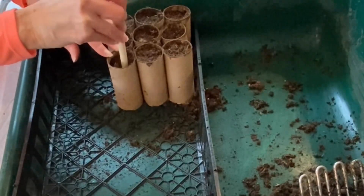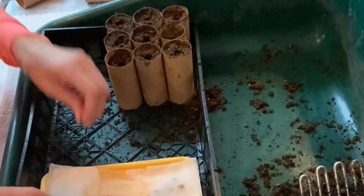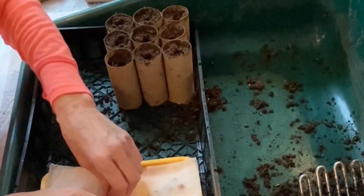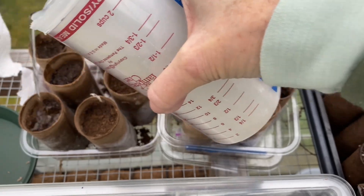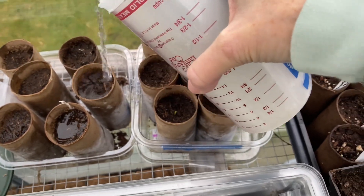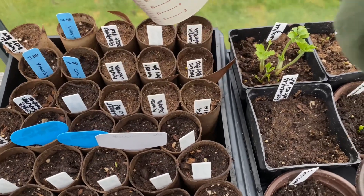Next, grab the wooden spoon out of your kitchen drawer, stamp a hole in there about one to two inches, and then get your pre-sprouted seedlings and plop them in the hole. Grab some water and lightly moisten the toilet paper rolls, place them in a cool area, and wait to grow.